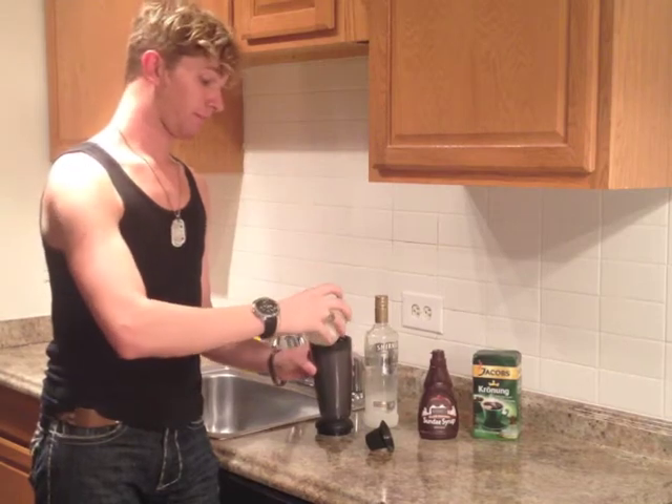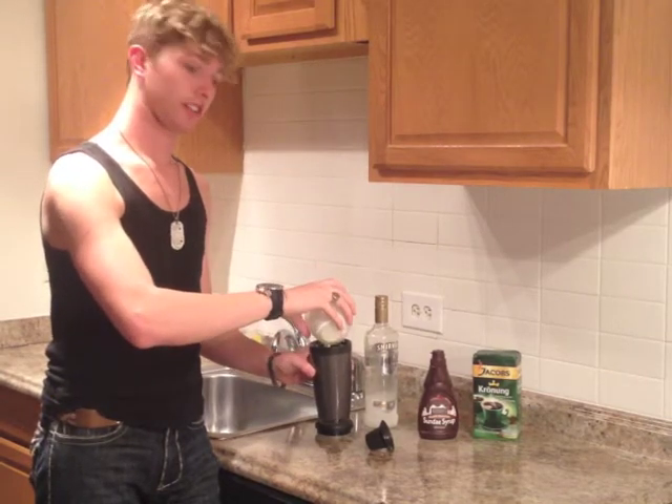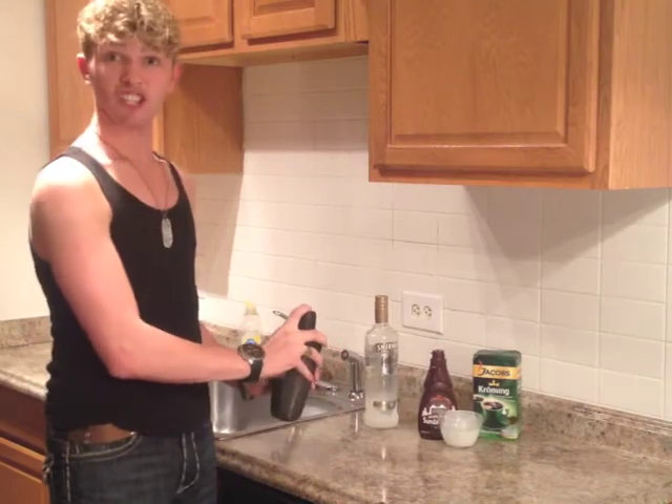Now we're going to add cream — I actually just add a whole lot of cream because I like it. I think I have about seriously half a cup of cream here, but you can add as much or as little as you want. And then we're ready to shake.